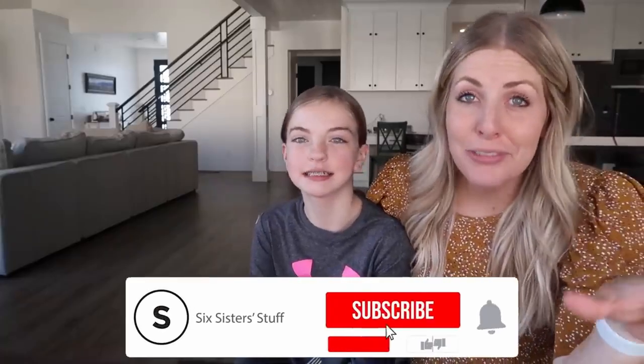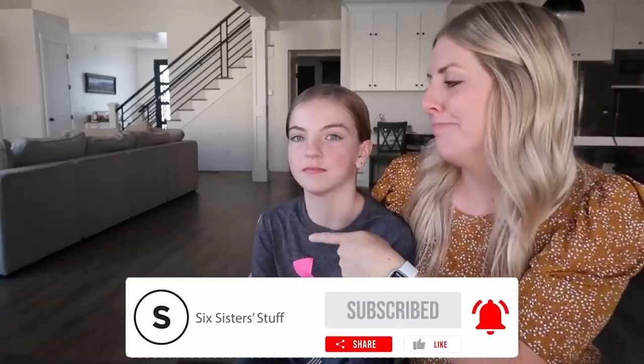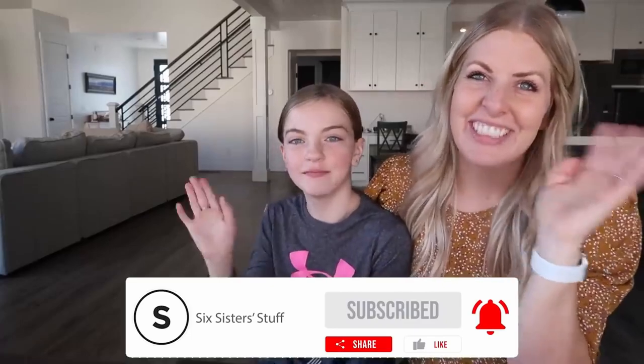Alright guys, if you want more air fryer recipes, you can find some just right over there. We'll see you next time. Bye!